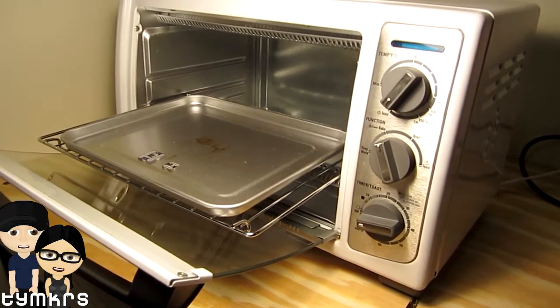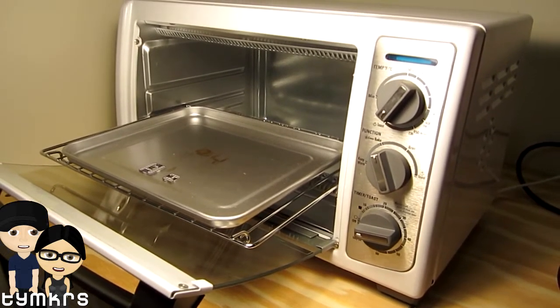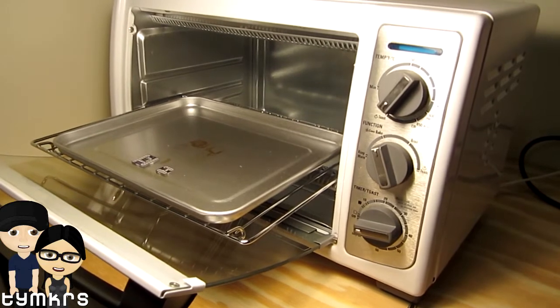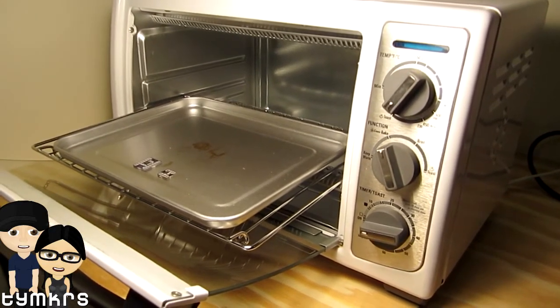Hey guys. Hello. I'm gonna cook Addy. I probably wouldn't taste very good. You look like a Gretel. No, we're gonna cook circuits.